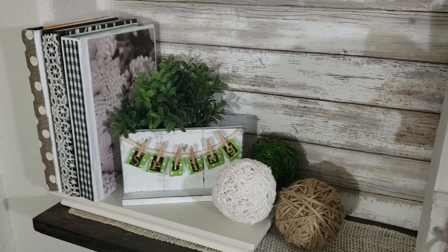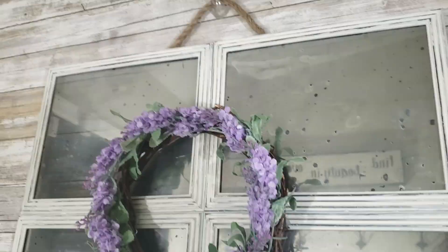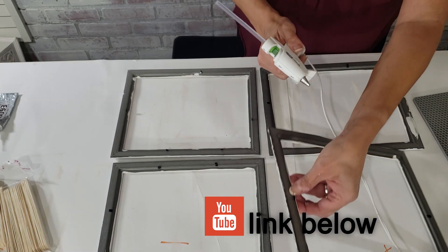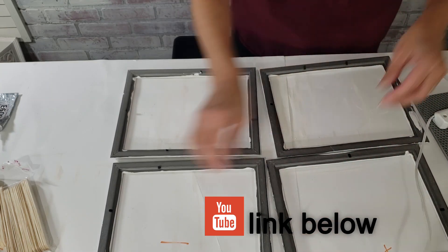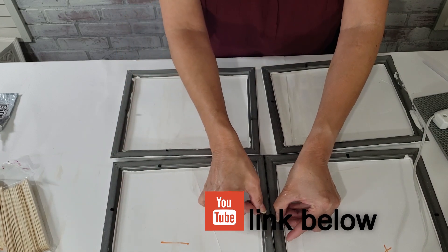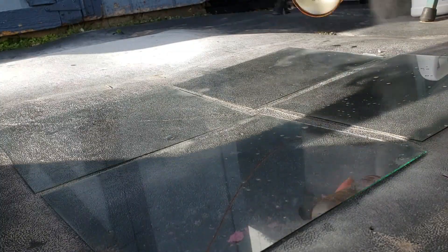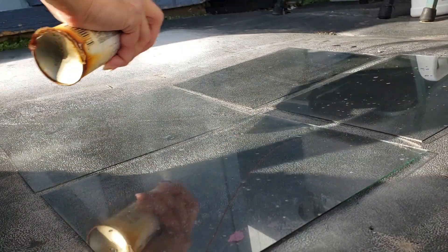With this area completed, I focused on the large wall area above it. I created a rustic window by chalk painting and distressing Dollar Tree frames, then glued them together. I wanted an antique mirror look, so I used looking glass paint for the effect.